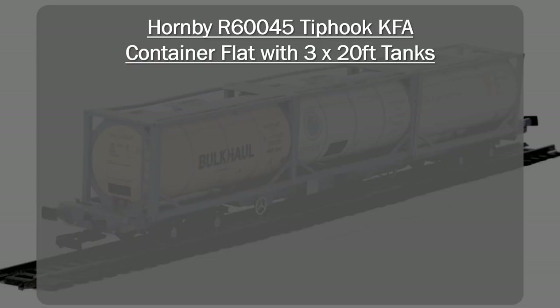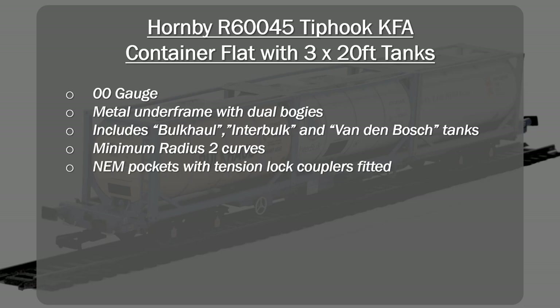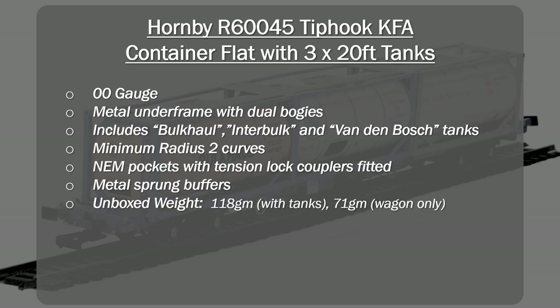For the particular model we've been looking at today, it's the R60045, which comes with the metal underframe, dual bogies, and three tanks — Bulk Haul, Intra-Bulk, and Van der Bosch tanks installed on it. It runs on a minimum radius 2 curves. It comes with NEM pockets with tension lock couplers and optional close couplers in the box. It has metal sprung buffers, which is a nice little surprise feature. Unboxed weight is 118 grams including the tanks and 71 grams for just the wagon itself. The top scale speed I ran it at was 65 miles per hour, but I don't think this would have any problems doing scale speeds of 80 miles an hour or even more.